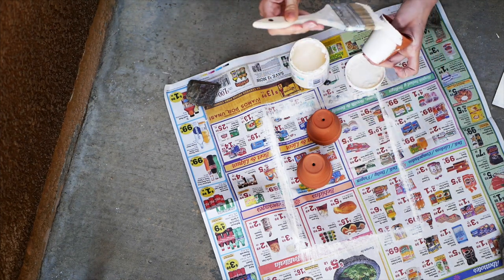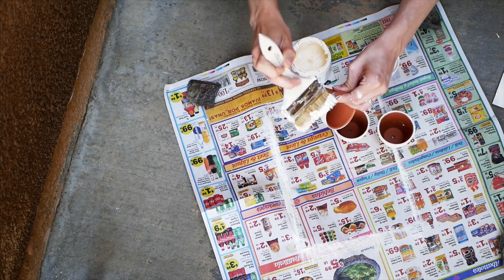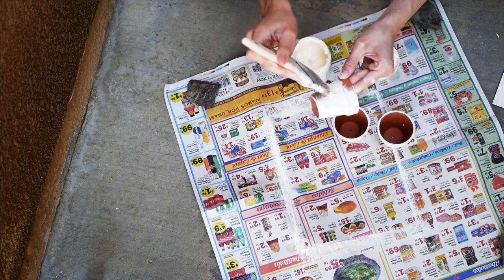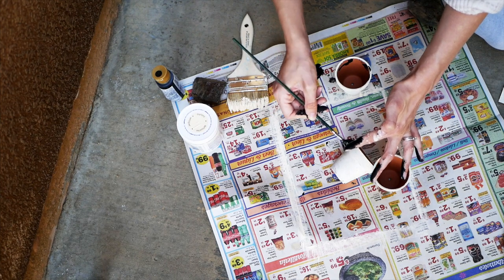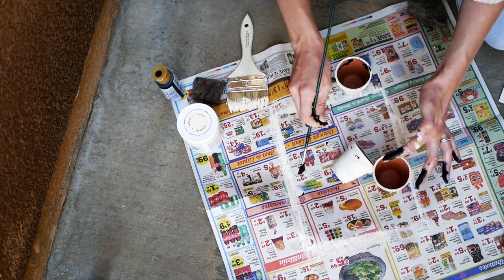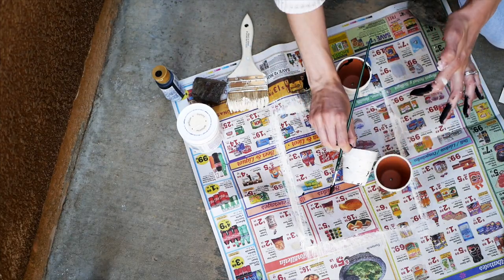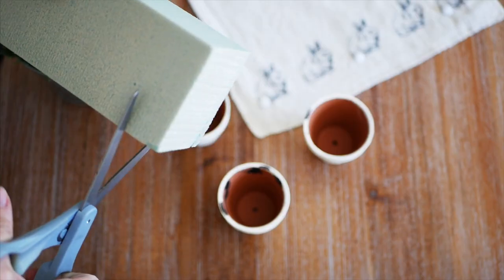Any spring color would be really pretty. You're just going to completely paint the outside of the pots — make sure to get the top rim as well. Then, taking your black acrylic paint, you're just going to do paint splatters with your paintbrush on the pots so it gives that speckled Easter egg look. It should look something like this when it's done.